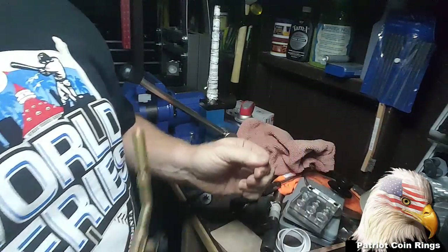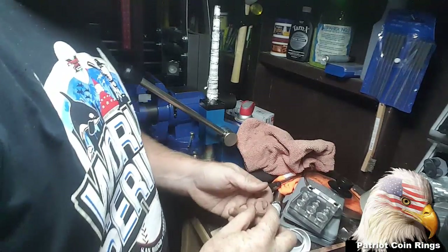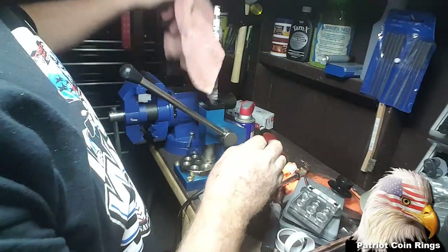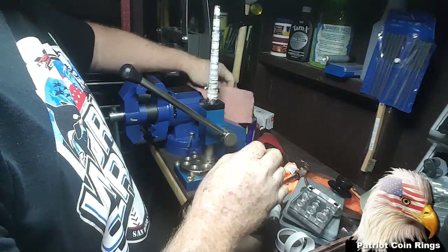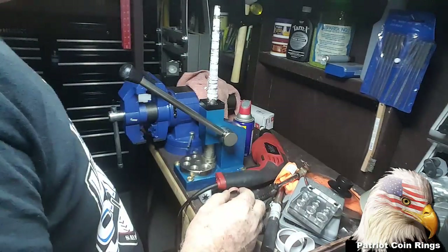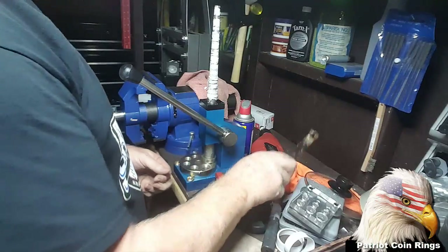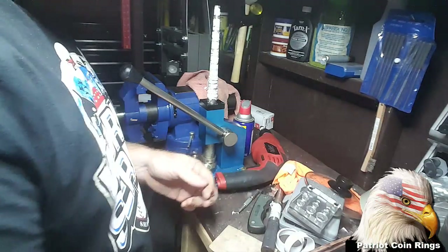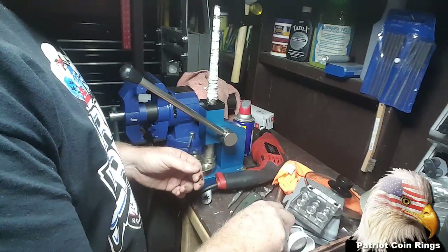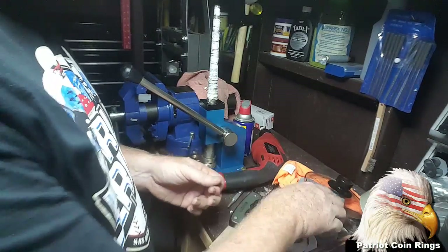I'm going to go ahead and put this torch up. I think this one I'm going to leave — I'm not going to patina it. Because they do look very nice patina'd, they also look very nice polished. But if a customer wants a patina, it's easier to do that than to have to remove the patina and repolish it.